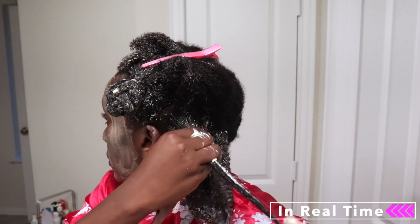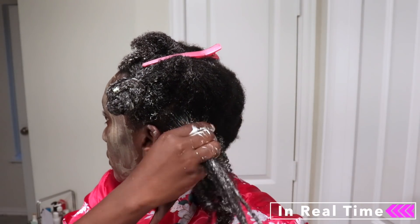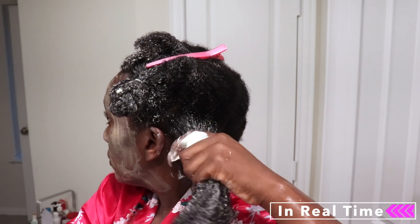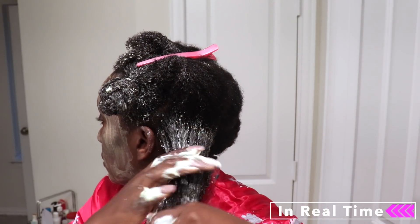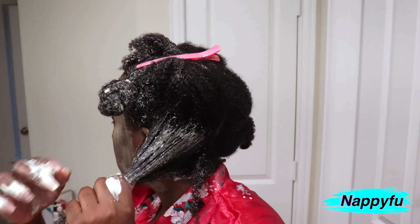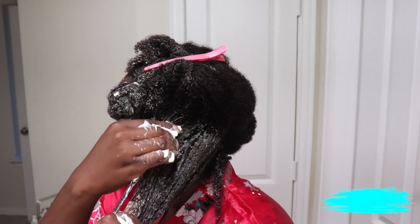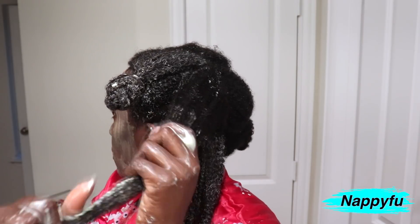As you can see, this is me in real time — I take my time. I work that sucker through, I take my fingers, I work it all the way down making sure I get everything. I use my thumb to rake it through, which also allows me to do some detangling — which is great. Just take your time. What are you rushing for? Where are you going? Schedule your wash days so you have enough time and you're not rushing through.